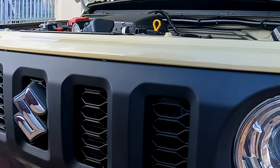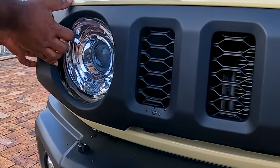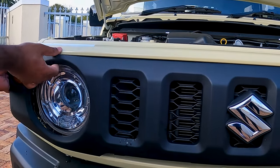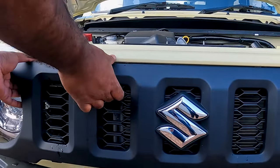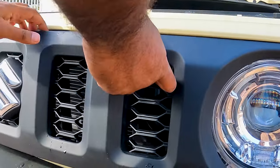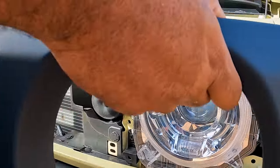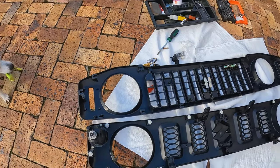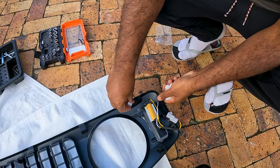Step 5: Gently pull on the grill to remove the clips. This is probably the most difficult part. As I pulled the grill loose from the body, I could feel the roots of the next loose clip and follow that direction. Step 6: Set the original grill next to your new grill — we now need to transfer a few parts over from the old grill to the new grill.